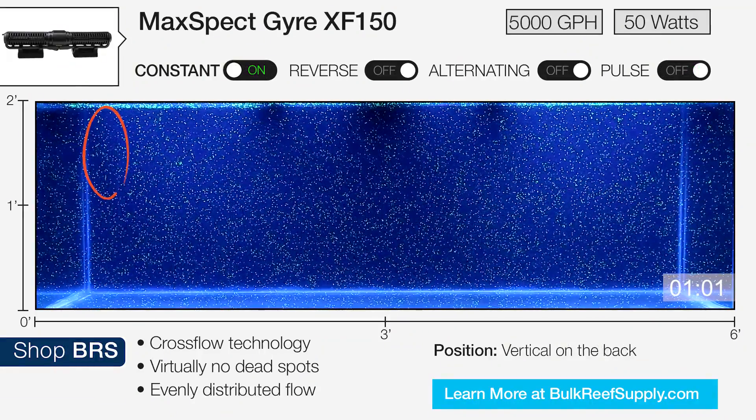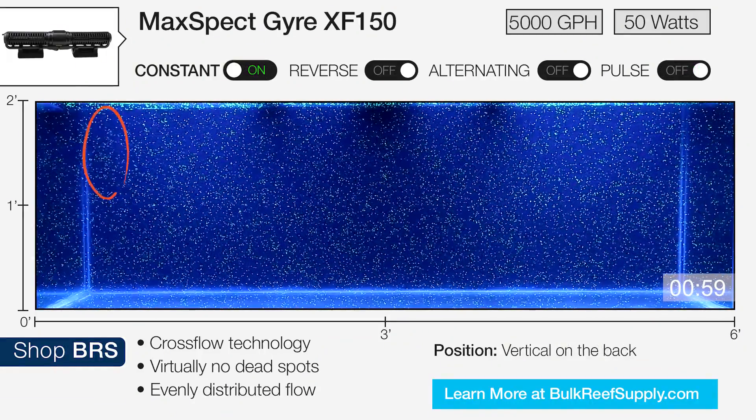Mounting the pump vertically in the corner of the aquarium on the back pane would probably work best in a cube tank.